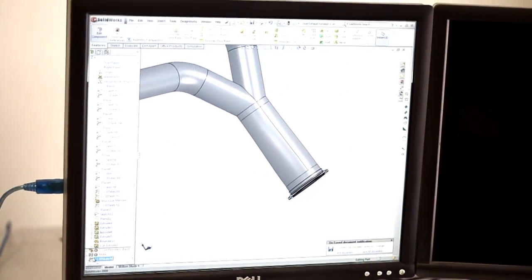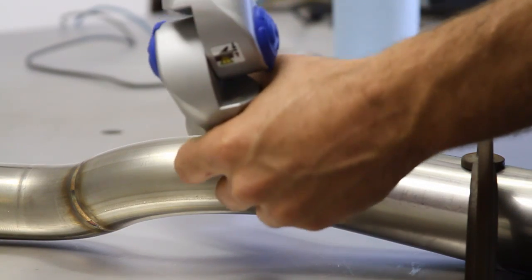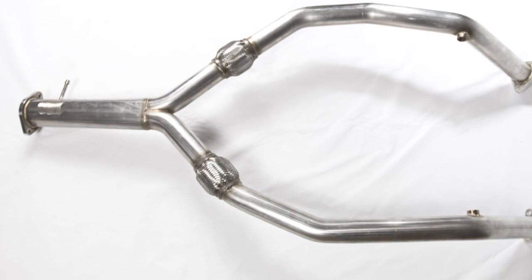We designed the exhaust systems with performance and weight in mind. We chose to use smooth mandrel bends for the best airflow possible, and we definitely had the interest to reduce the weight of the exhaust systems as well. Both the single and dual exhaust systems are a substantial amount less weight than the factory exhaust systems.